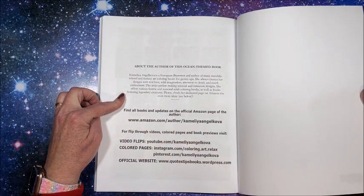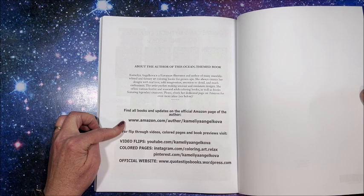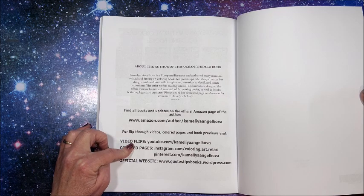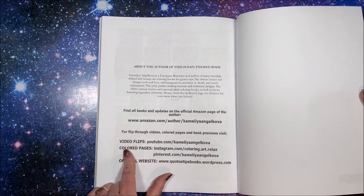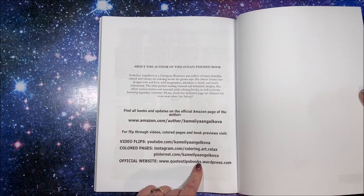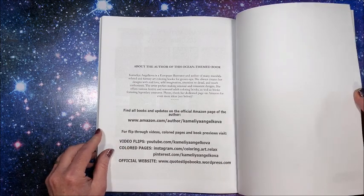There's information about the author and where to find her books on Amazon. She's on YouTube with flip-throughs of her newest books, and also on Instagram and Pinterest. Her official website is at quotestipsbooks.wordpress.com. And then there's a blank sheet at the back.